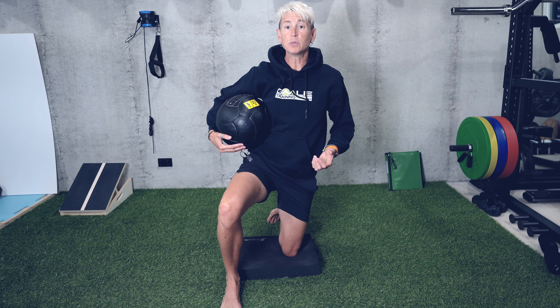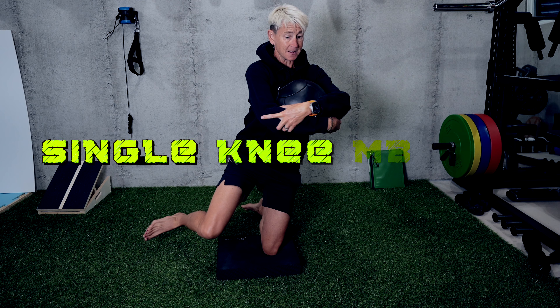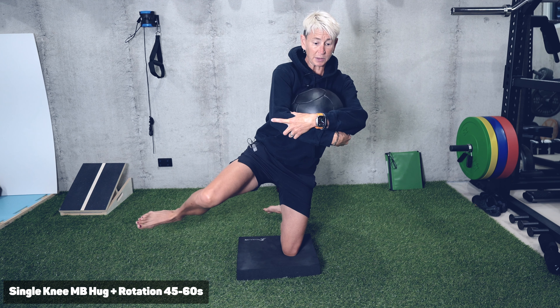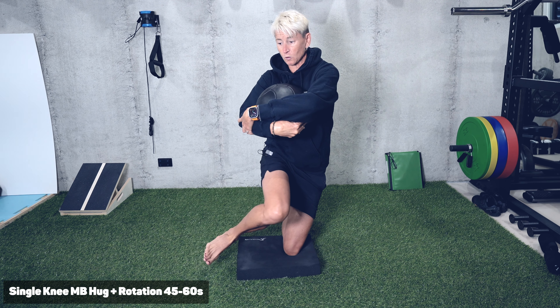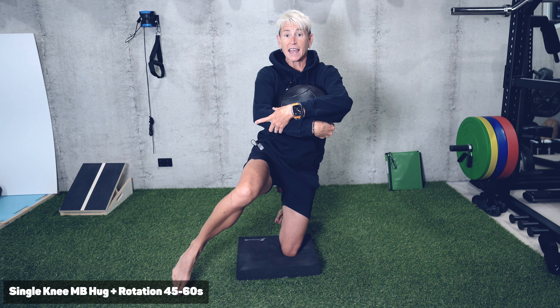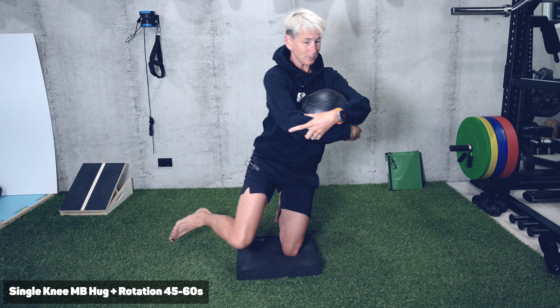Now we're going to add some movement. If I want to get a little more activation of my core, I'm going to hug this medicine ball, which pulls me a little bit off balance, and I'm going to try to add in some rotations. You're going to lose your balance as you go — that's okay. You can just tap this toe down, find your balance again, and keep going.